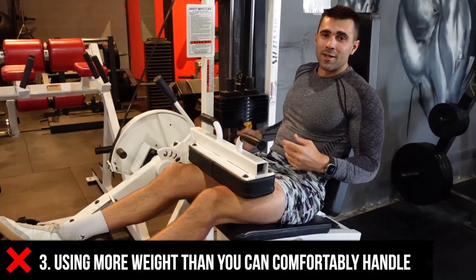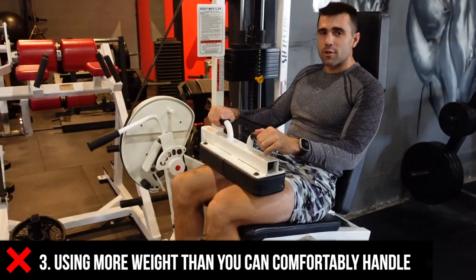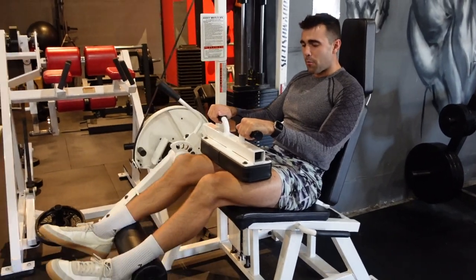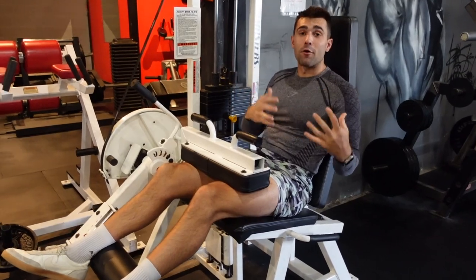Number three: too much weight. When you're using too much weight, you're not going to be able to contract — you're just going to be forcing through the motion and not getting all the way down. You want to get to the bottom for a full range of motion, come up with control, lots of focus, and that is how you're going to get the most out of this exercise.